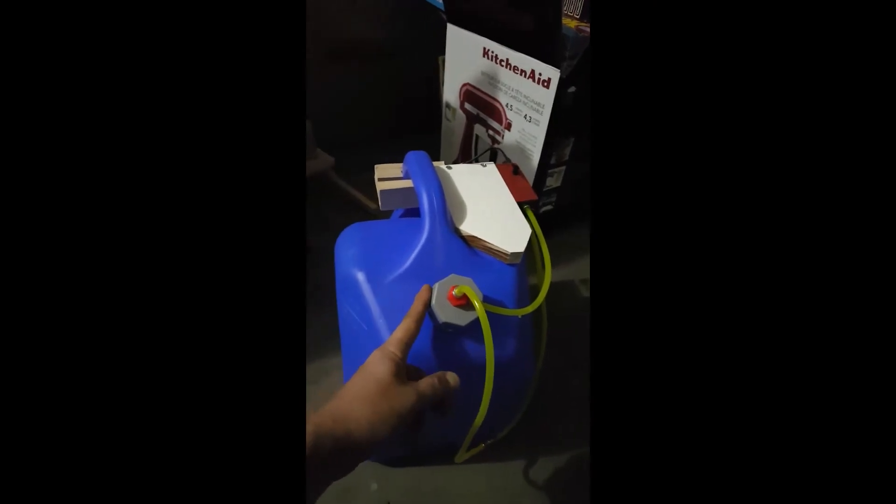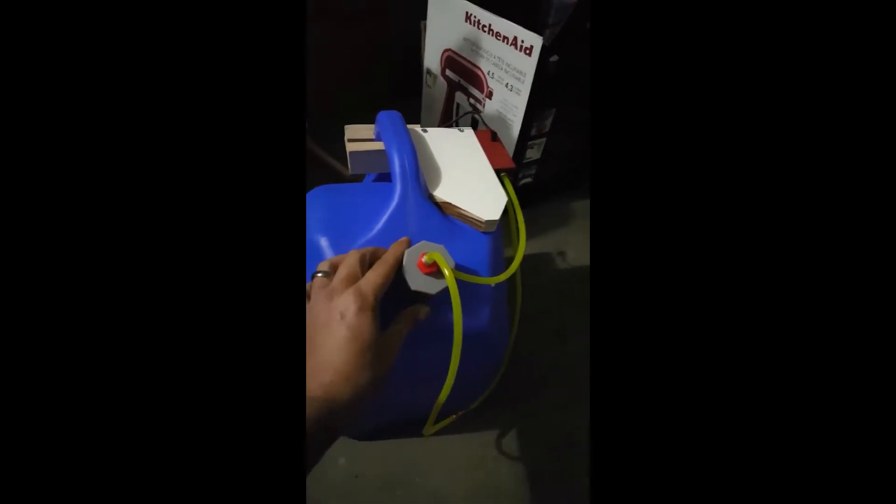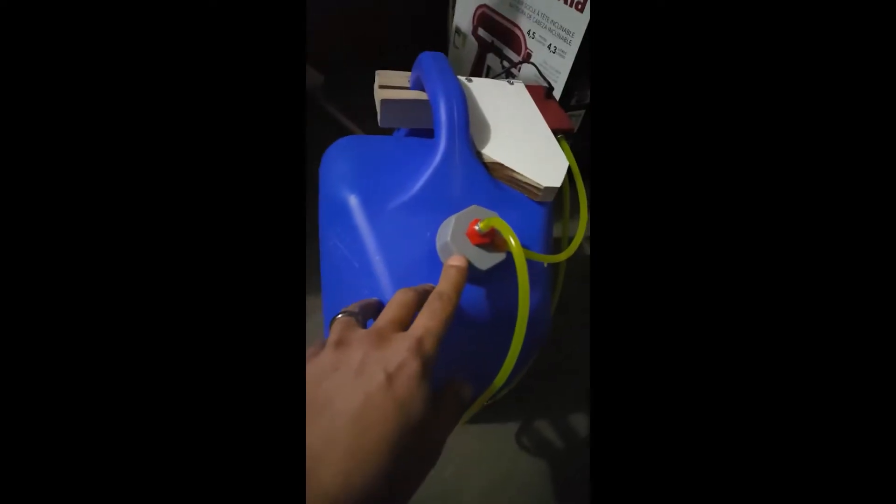I got this cap right here on Amazon — it's five dollars for two. That way I can go ahead and put that in there. It's a little quick-fill fitting. I drilled a hole through there and installed it.